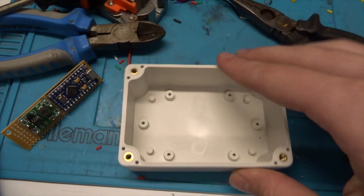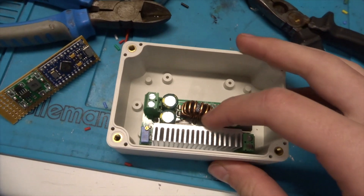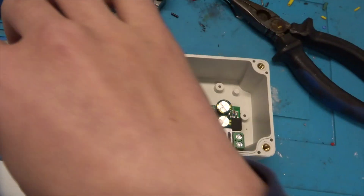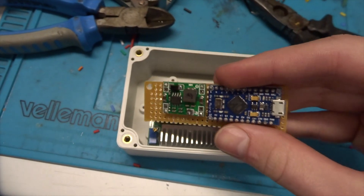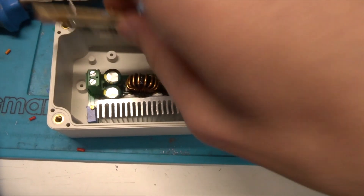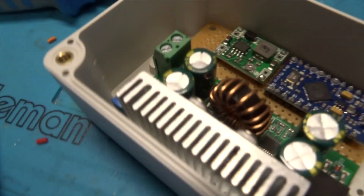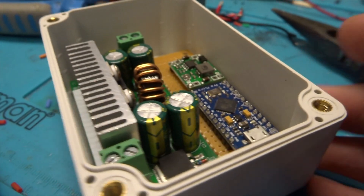Here's a quick test fit: we've got the buck converter in here for the 12-volt system, and the Arduino and 5-volt board on this separate board here which can just slot in on the other side. Those two fit very nicely in here and we've got a fair amount of space for wires. I now have these two boards running off this main blue and black cable.